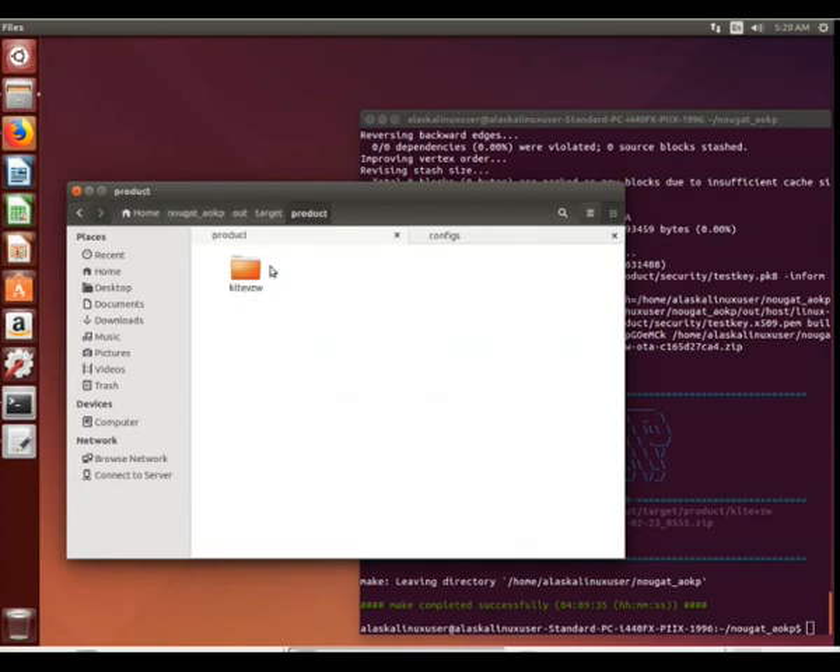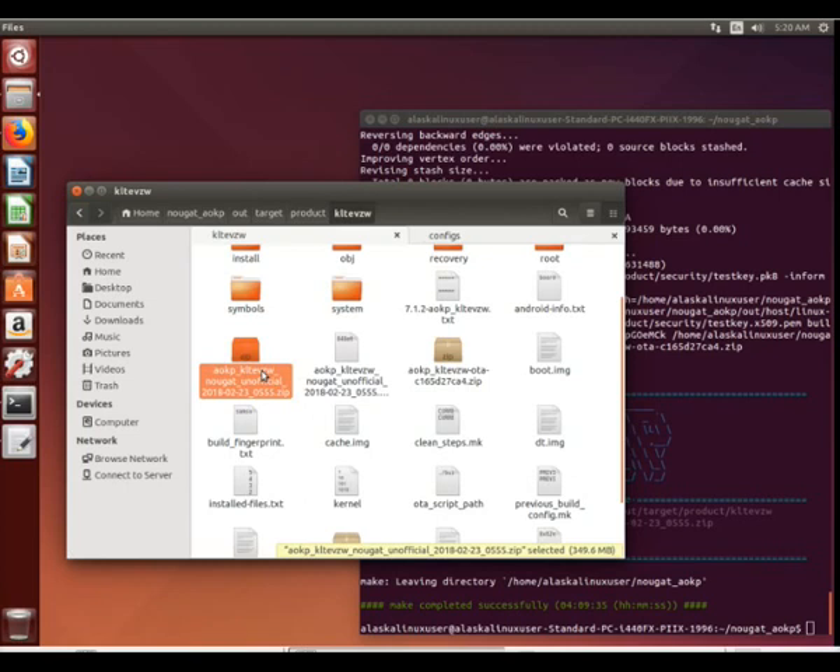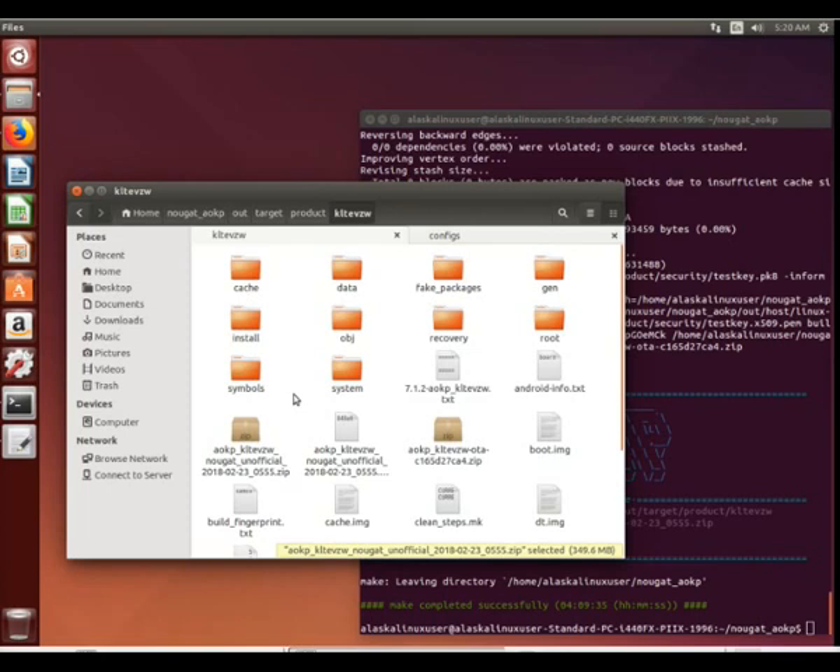So here we see our target product, KLTE VZW, and we see the flashable zip that we can use TWRP or Clockwork Mod to install. So if you followed along, good job.